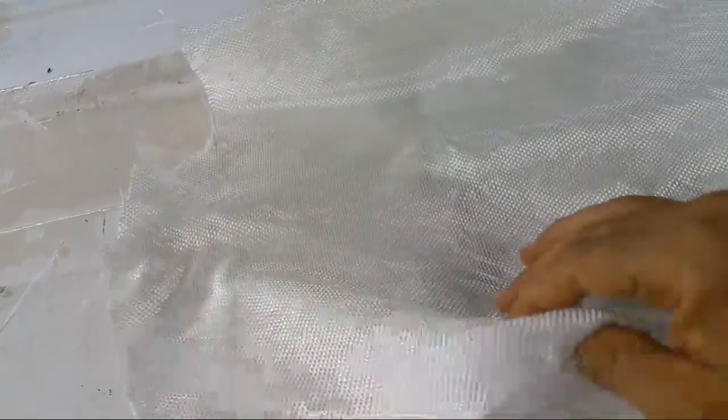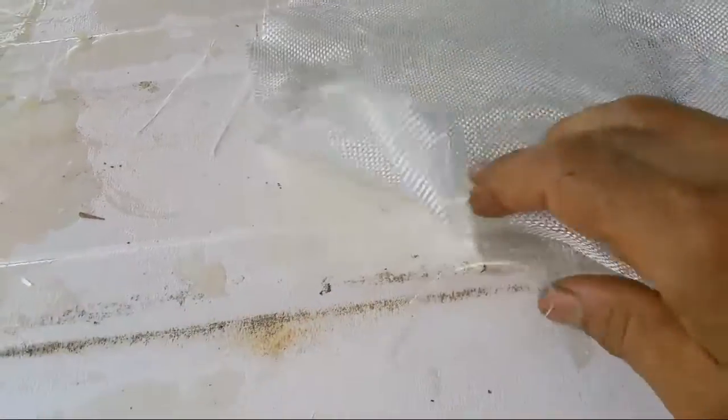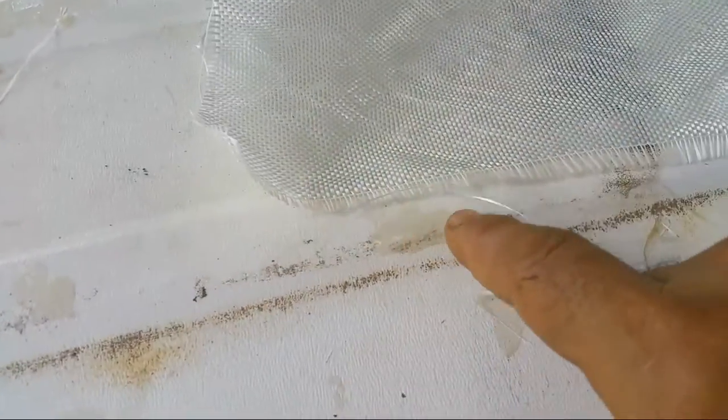At Walmart you can also buy fiberglass fabric. There are different types of woven materials — these are more flexible. The disadvantage is when you go to cut them, they fray a lot, so you have to deal with that.